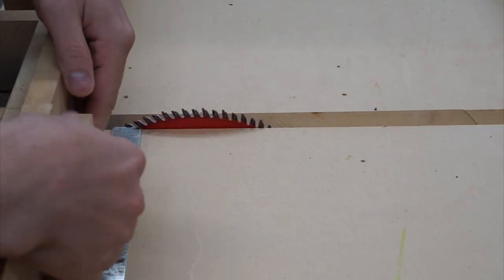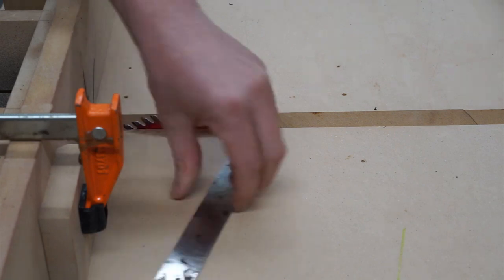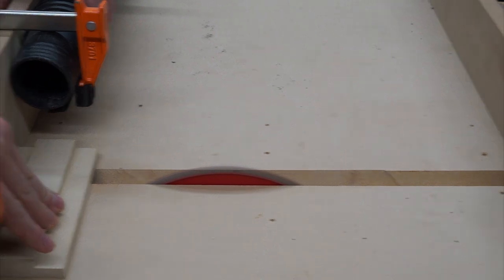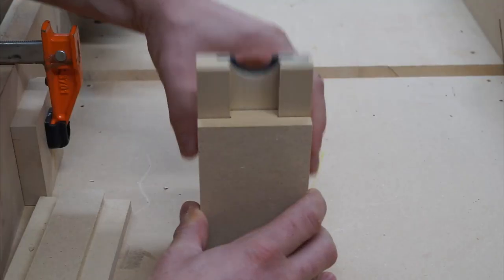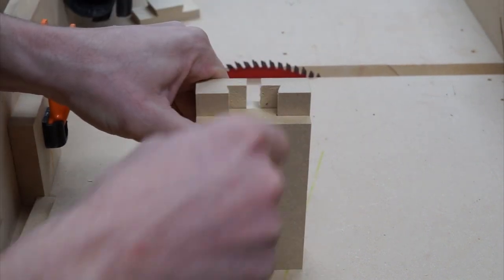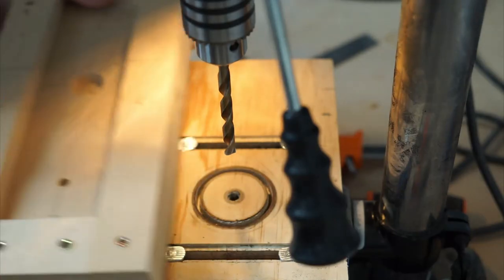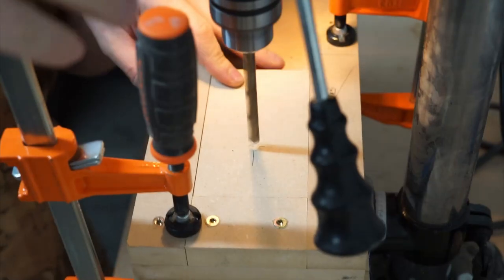Back over at the crosscut sled, I break down all the backplate pieces. It's important to double-check and make sure that the backplate doesn't interfere with the saddle in both orientations. I quickly break down all the bottom plate pieces. Using my stop block jig on the drill press, I'll drill 5/16-inch holes for receiving the T-track rods.